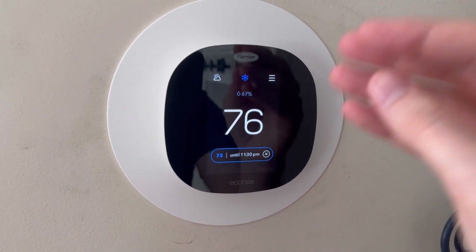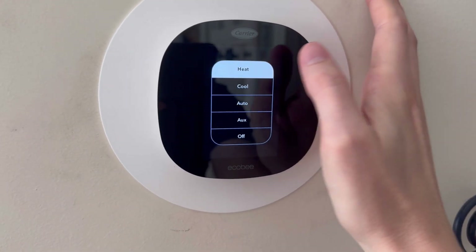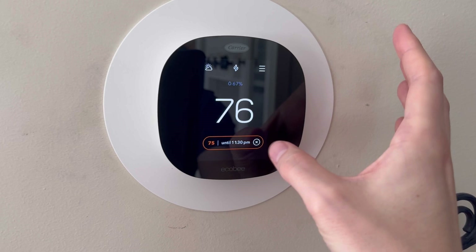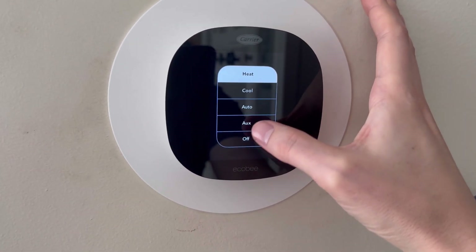Ecobee helps to save money on your heating and cooling system. If we go back here, we can go to our heat — it'll switch to a red option and it'll have some flames up there for the heat as well.